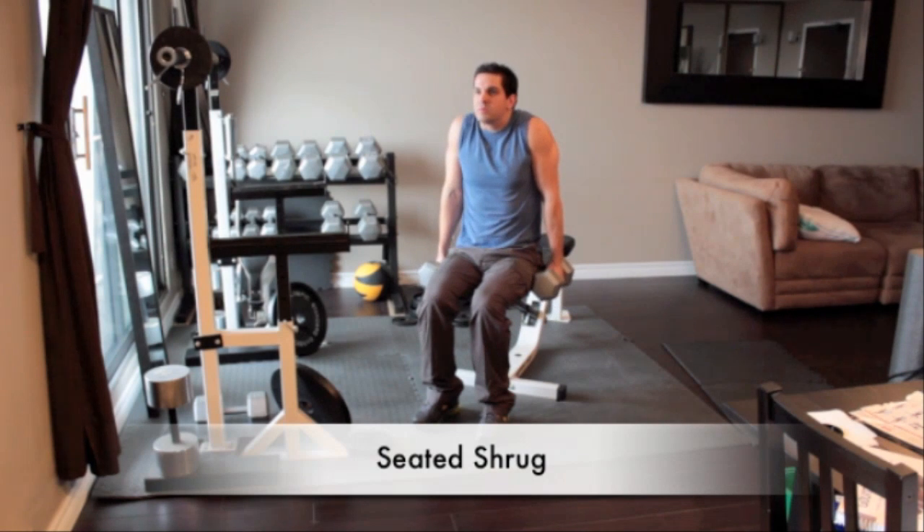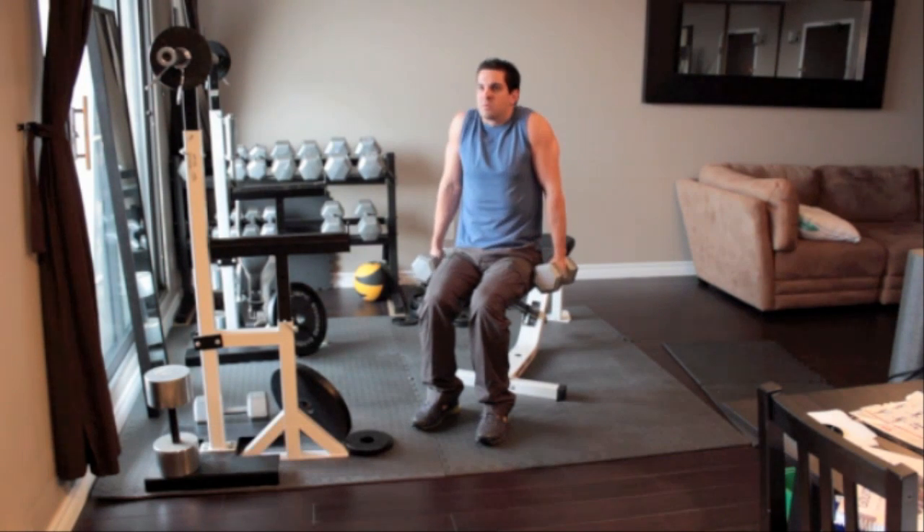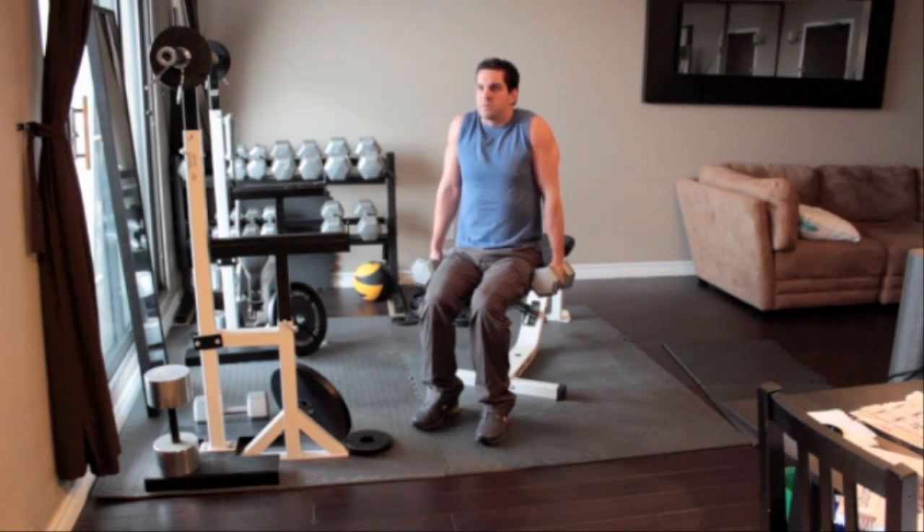Sit on the end of a bench with a heavy dumbbell in each hand. Turn the weights so that your palms face in towards each other. With your back straight, slowly lift your shoulders up as high as you can, keeping your arms straight as you go. Pause for one or two seconds at the top of the movement, and then slowly lower your shoulders down as far as possible.